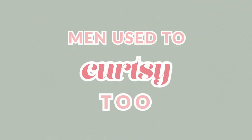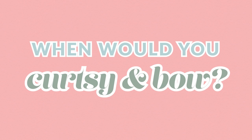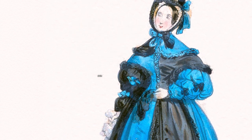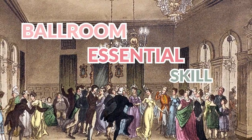Something else interesting is that the term curtsying used to be gender neutral — both men and women curtsied. But by the 1800s, curtsying was something women did, and men bowed. What's also interesting is women also bowed, and we're going to be talking about the difference between a woman's curtsy and her bow. There were so many situations throughout the day that a woman would find herself curtsying or bowing: when she met someone, said goodbye, entered the room, left the room, when someone else entered and she got introduced to them, before dancing, after dancing.